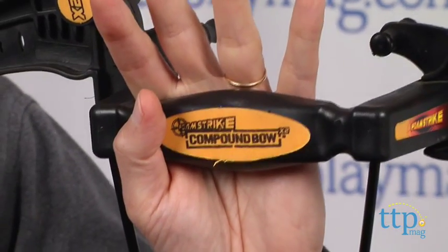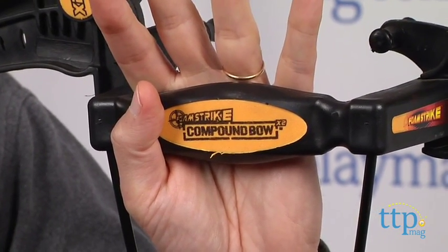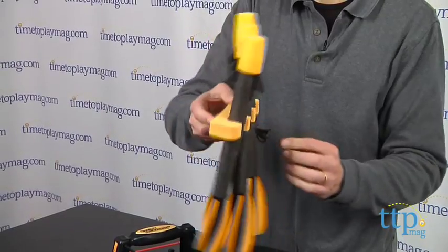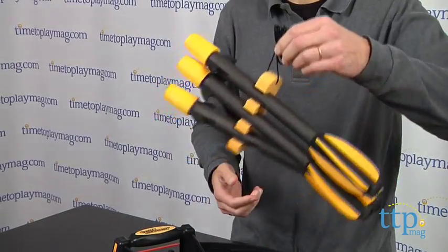Now in front of me, I have the Foam Strike Compound Bow from Monkey Business Sports. It comes with three foam arrows, an arrow holder that you can put the arrows in — they pop right in — and most importantly, a bow.